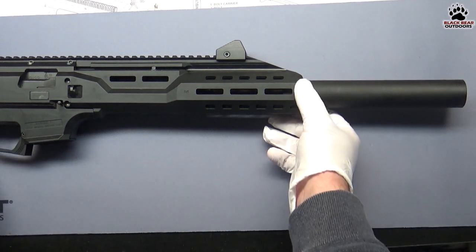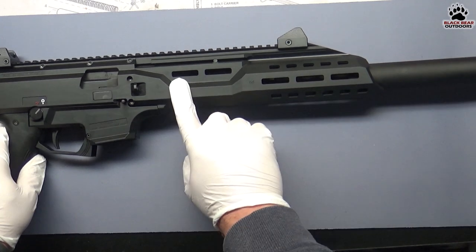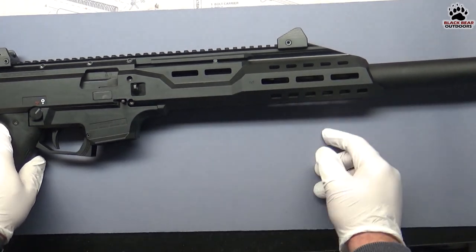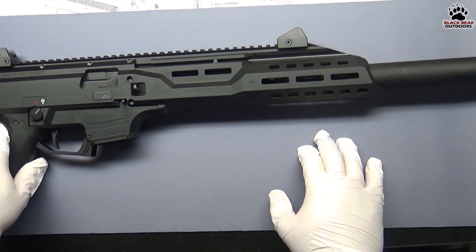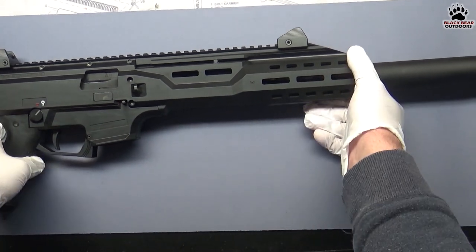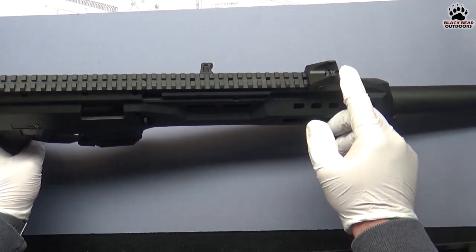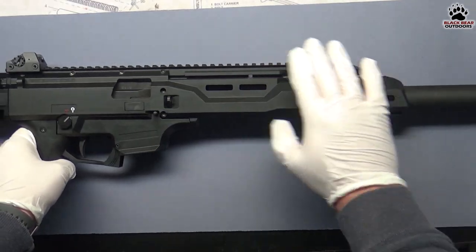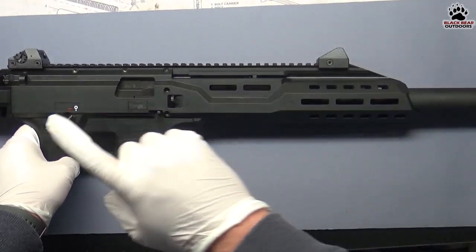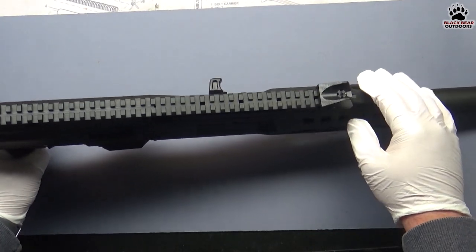Moving backwards a bit, you'll see a polymer handguard full of M-LOK so you can attach whatever you want very easily, and it's pretty sturdy. The sights that it comes with are metal and pretty nice — they're fully adjustable front and rear. The rear sight is a peep sight with multiple apertures.